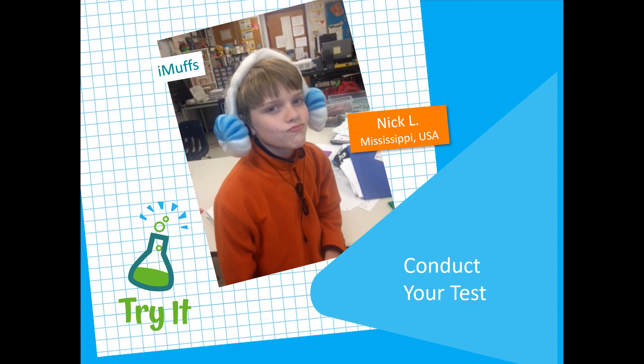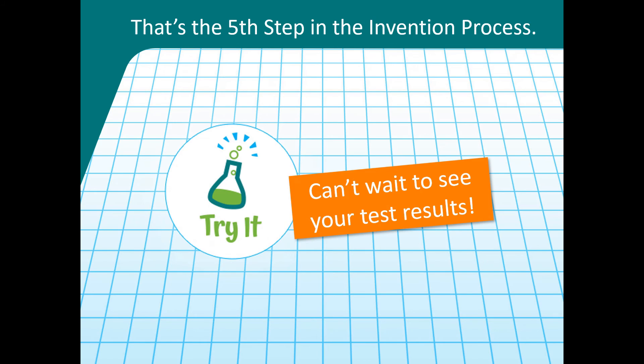Get started right now by deciding on the right test or tests for your invention. Go for it! Conduct your test and document the results with notes in your inventor's notebook, photos, and/or videos so that you have a record of what you learned with the testing. Now you know how to complete step 5 of the invention process: Try it by testing your prototype and recording the results.